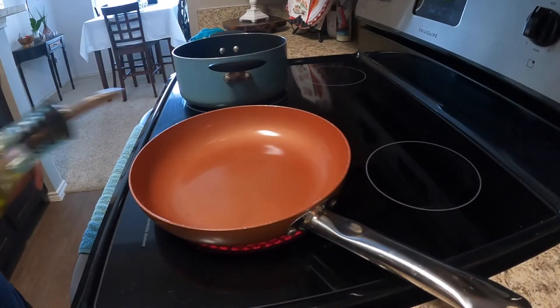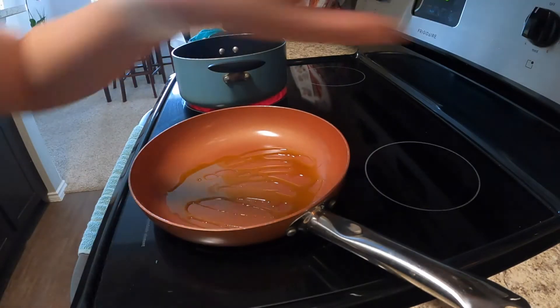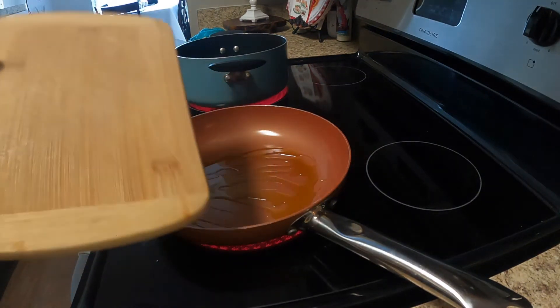I'm gonna heat up this pan here with some olive oil. In this pan I'm gonna be making the sauce for my spinach and ricotta raviolis. I'm gonna want to add some garlic and mushrooms.